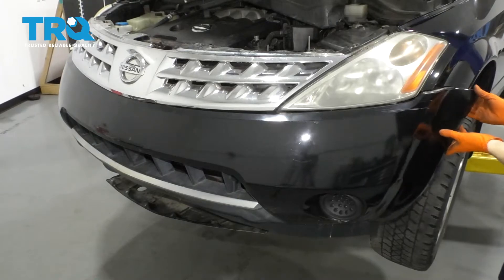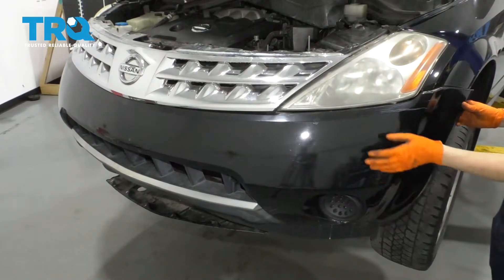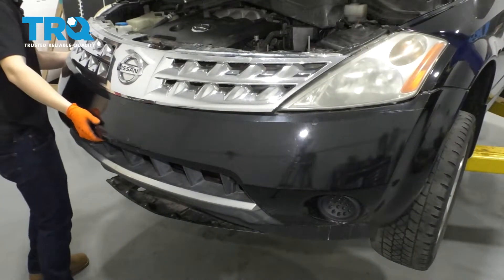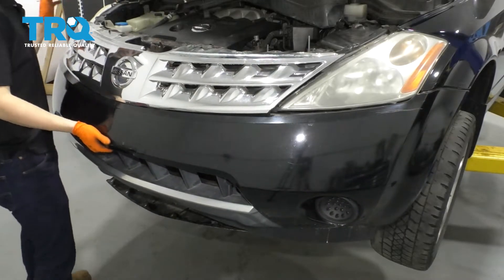At this point, what you want to do is pull the bumper straight out from the fender — push it out a little bit. It's ready to fall off, so don't go too far. Do the same to the other side. Once it unclips, you can slide it right off.